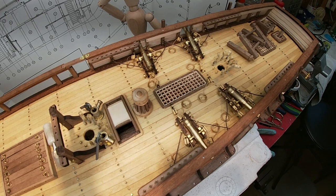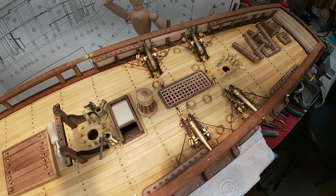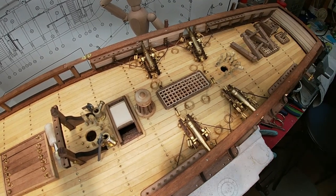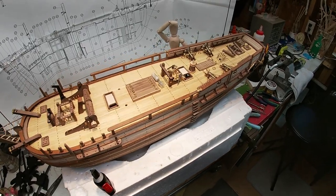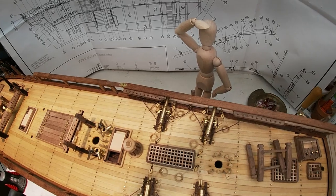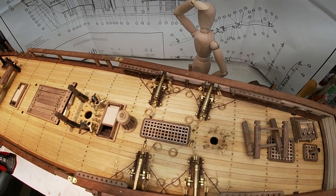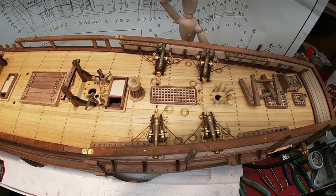We learn from our mistakes. On the next cannon assembly, hopefully on another ship, we'll do those a little different. The supervisor says it's going to pass inspection, because all that matters is that a cannon ball comes out there and hits something.